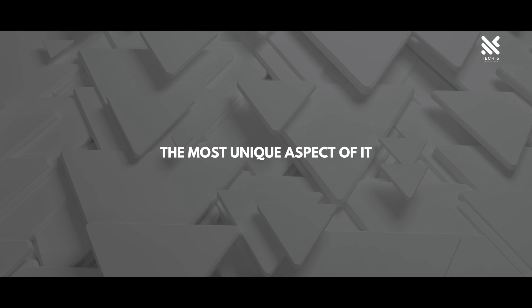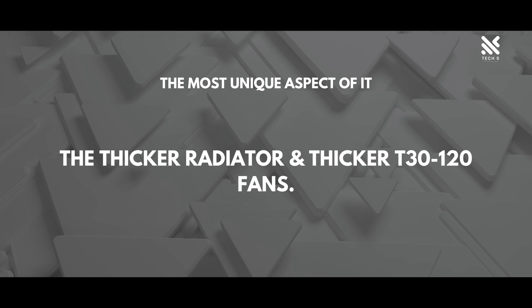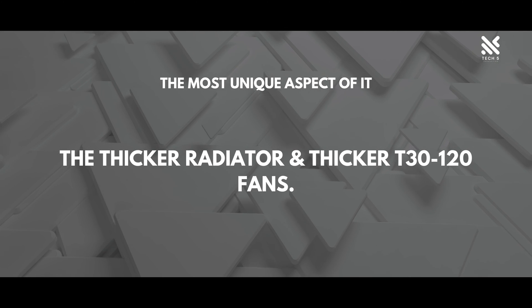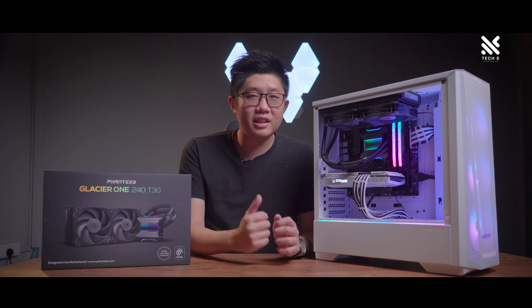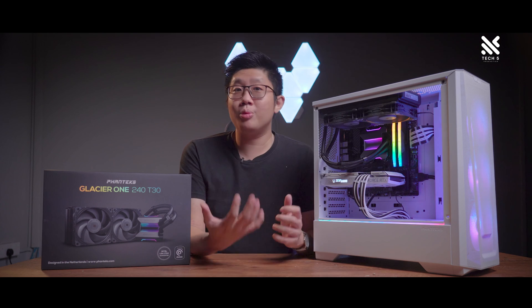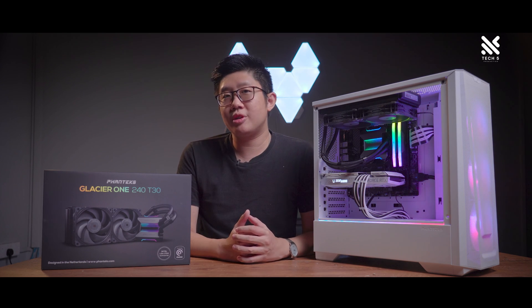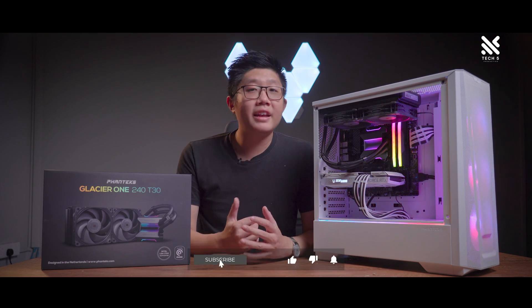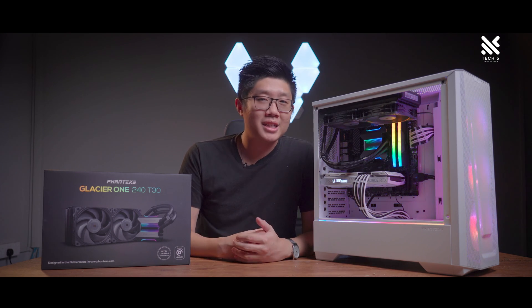The most unique aspect of this AIO: the thicker radiator and the thicker T30-120 fans. And that's all for our review on the Phanteks Glacier 1 240 T30 AIO. We hope you guys find this video helpful. If you did, be sure to share it with all your friends and family, and give this video a like if you liked it. We'll see you guys in the next one. Bye!